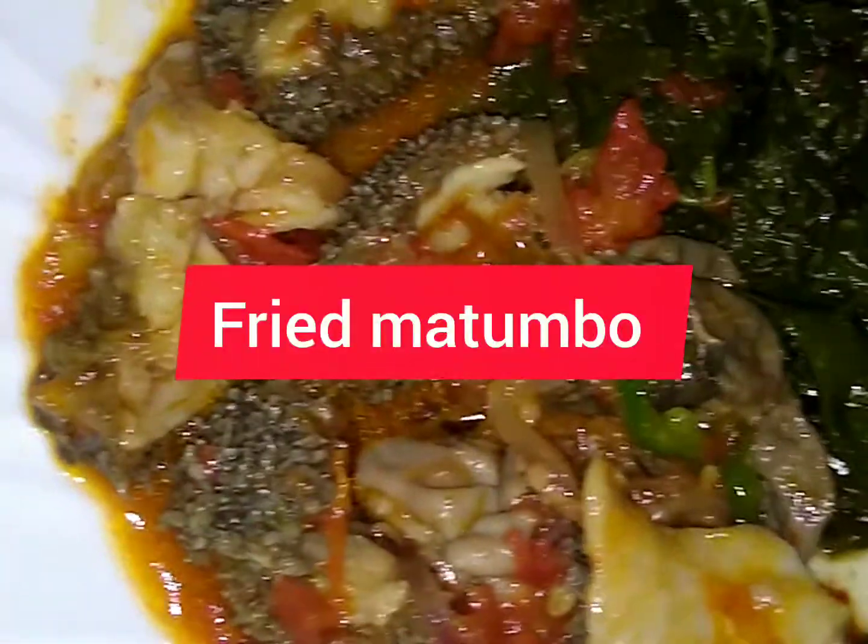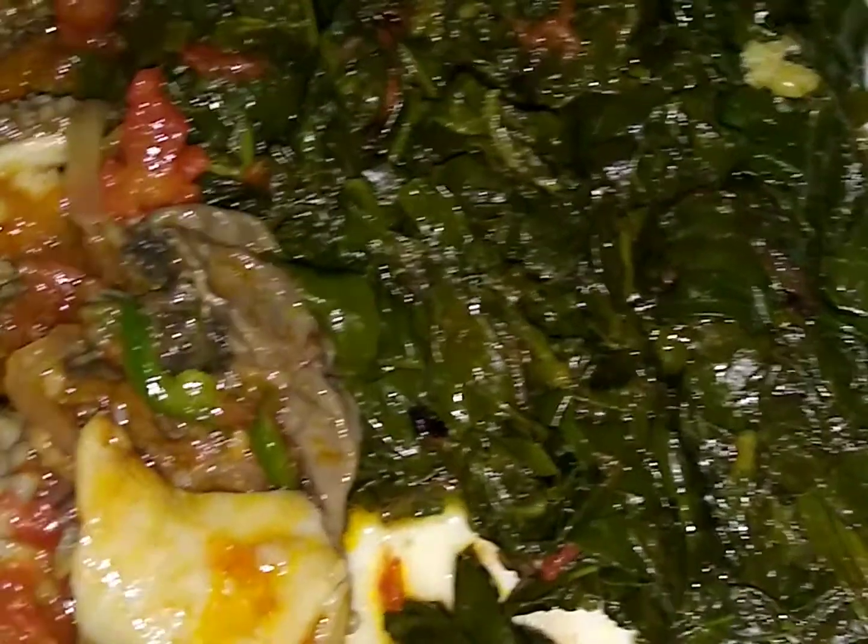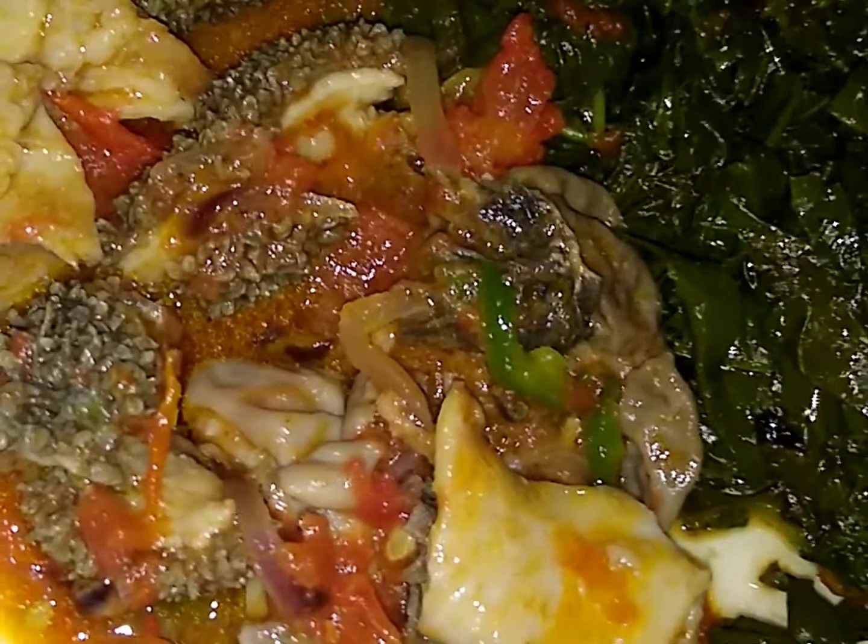Welcome to our channel. To the returning subscribers, thank you so much, and to the new subscribers, karibu sana. Today we are going to make fried matumbo.